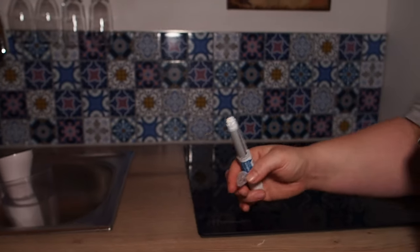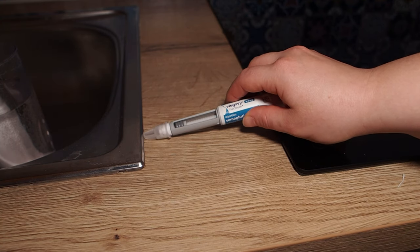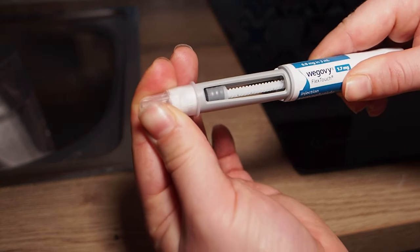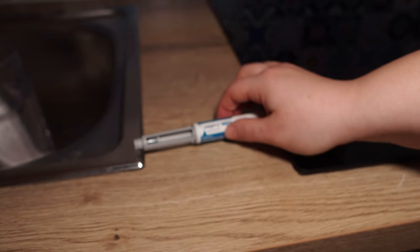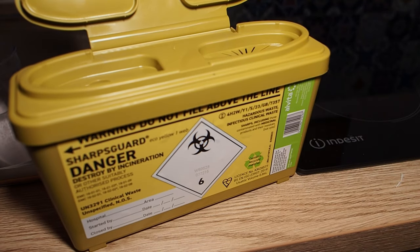Just put the lid back on. I personally just put it on directly, but the safety leaflet does say to put it on the side and push the pen into it so that you don't put the needle into your finger. You don't need to put both caps back on by the way, just the bigger one. Then screw it off. Make sure you do put the cap back on otherwise you could end up needle-sticking yourself, which isn't a disaster if it's your own needle but it's not ideal.